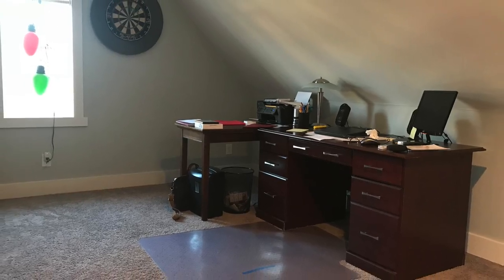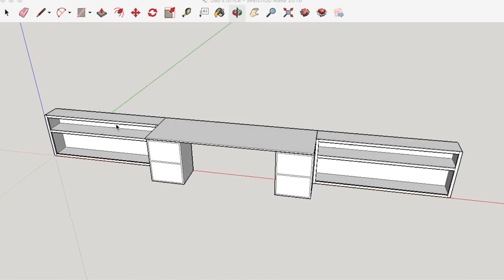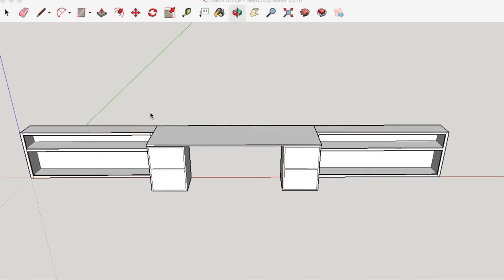So my mom had the idea that for Christmas, I could build out this wall here and turn it into built-in shelving with this really massive desk in the middle that he could use to the fullest.